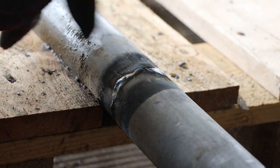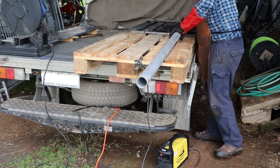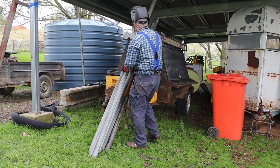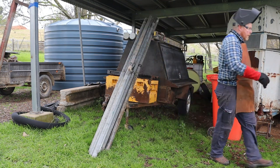Once we've welded all the way around the joint we can disconnect the ground lead and take our new long tube to the completed stack. I'll show more of the fence building process in some future videos but today's job is just joining these tubes. That's all for now, thanks for watching.